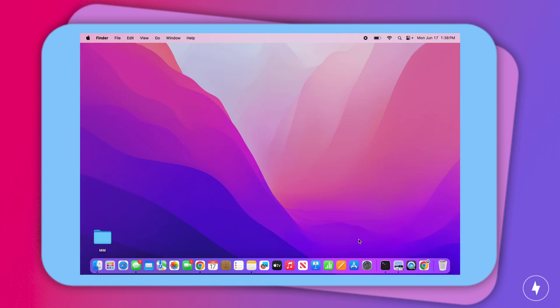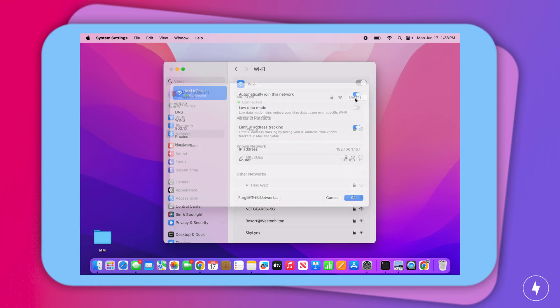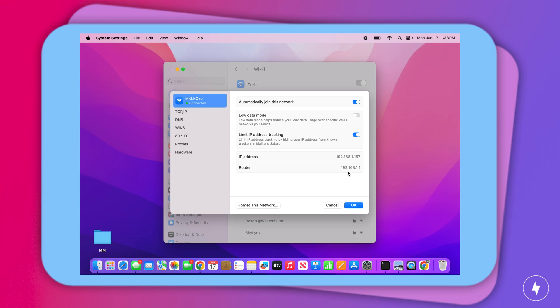Mac users can find their router's IP address by selecting System Settings, choosing Wi-Fi, and then selecting Details next to your network name. This will show the IP and router address.